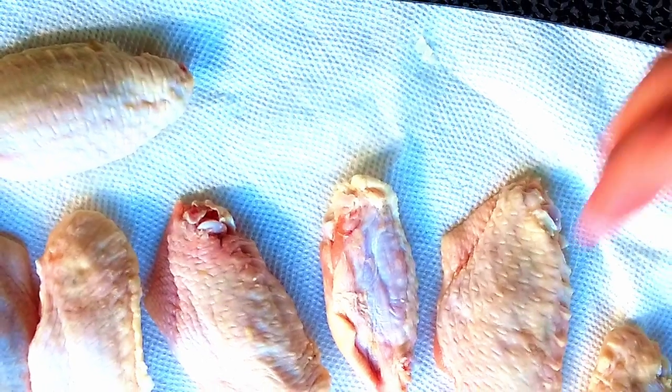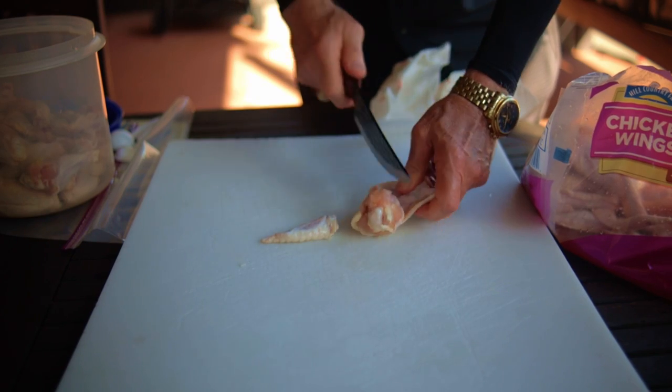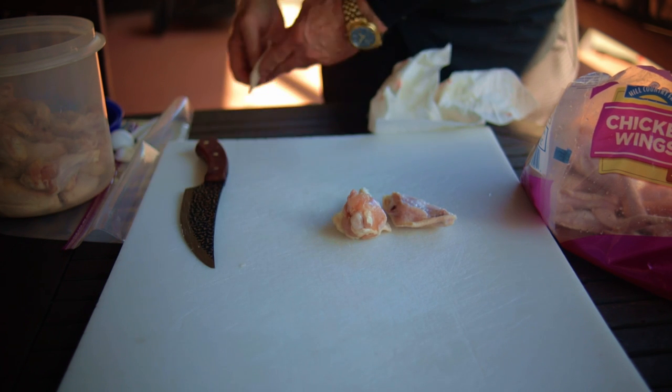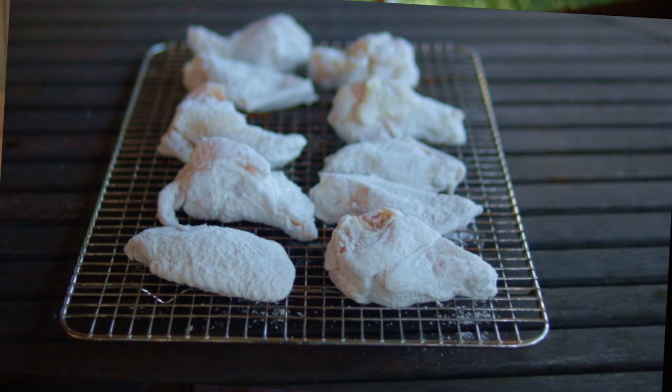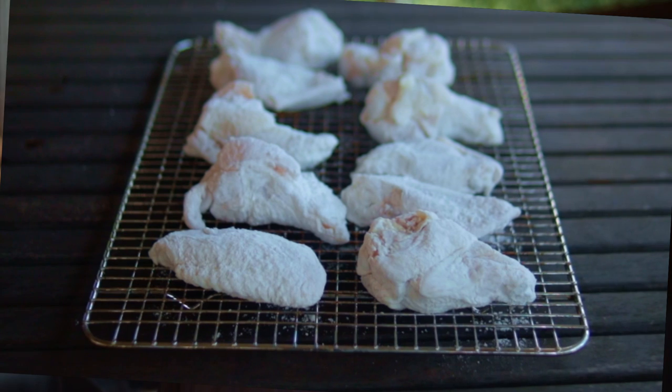Using paper towels, thoroughly dry the wings. Remove the wing tips and discard. Now separate the wing flats and the drummies. Lightly dust the chicken wings with baking powder and sprinkle on a little bit of sea salt. Place on a wire rack and put in the fridge for between 2 and 24 hours. This step facilitates that crispy skin — just don't overdo the baking powder or it'll change your flavor profile.